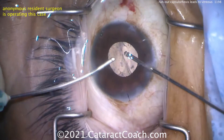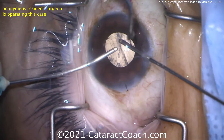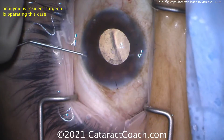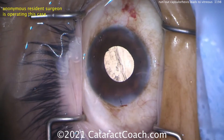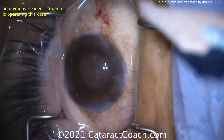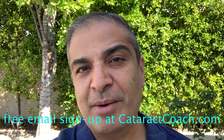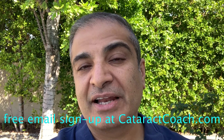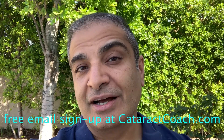Remember, this patient has a higher risk of retinal detachment, retinal break, cystoid macular edema (CME), and endophthalmitis — let's put in intracameral moxifloxacin as well. Watch this patient carefully in the post-op period. I'm happy to report this patient had a good outcome and no negative sequelae. Next time you'll know: a run-out capsulorhexis can lead to vitreous loss. Thanks for watching — go to cataractcoach.com and sign up for a free daily email with surgical pearls that will make you a better surgeon.